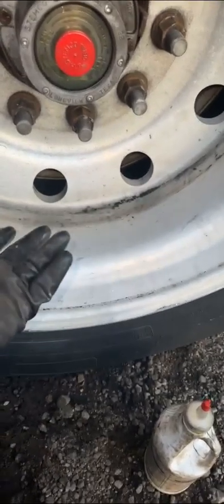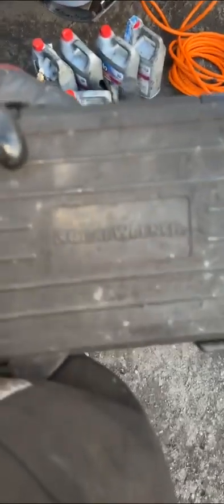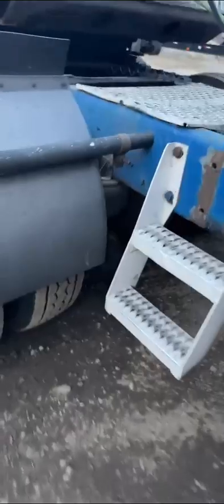Shout out to GearWrench — this little toolbox has been with me for a long time. I got half-inch, National Seal, O'Reilly, and this toolbox. I might end up putting a small toolbox for the straps because I have these pretty packed — two toolboxes on each side. You need to carry your tools; sometimes water gets in the toolbox and I don't want to risk it. I might get a small toolbox, nothing too crazy.